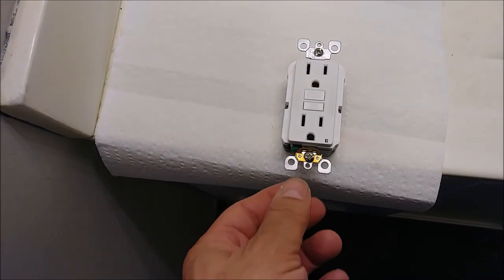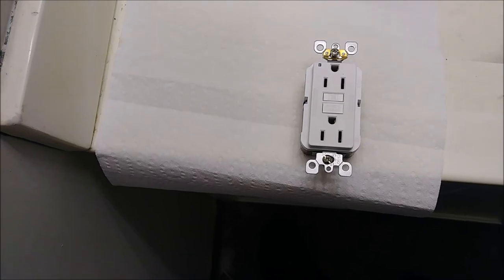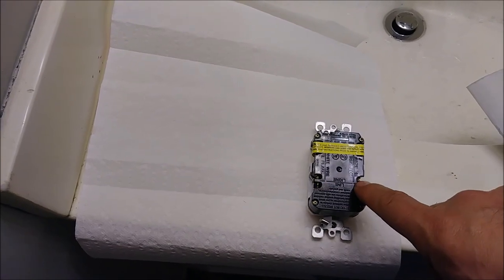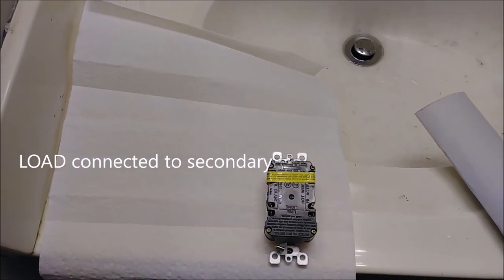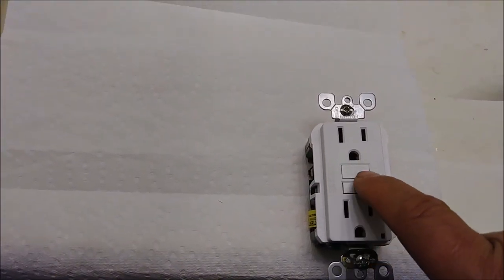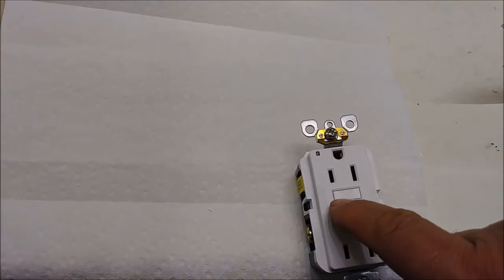Another thing I want to say about this GFI outlet — it's symmetric. It doesn't matter if you connect it this way or that way, it's going to fit in the outlet. The most important thing is that these two connections here will have the line — the hot line coming from the panel — and the secondary will connect on the other side. If you look carefully, you can see the test and reset labels are written in two ways so you can read them regardless of orientation.